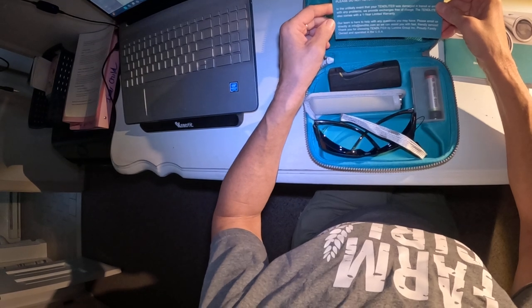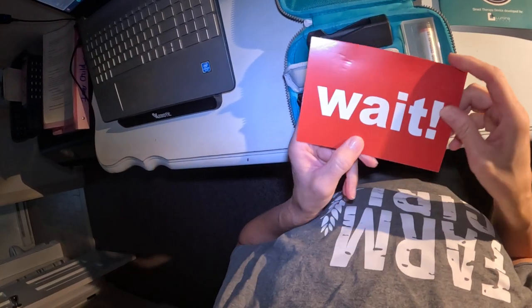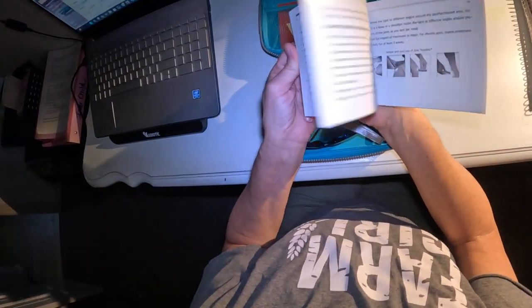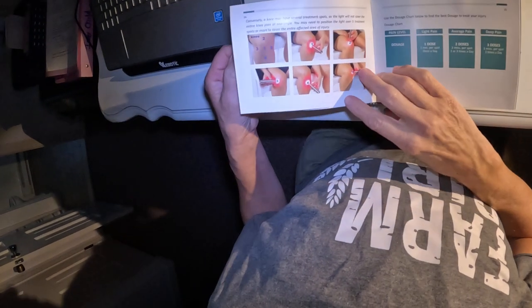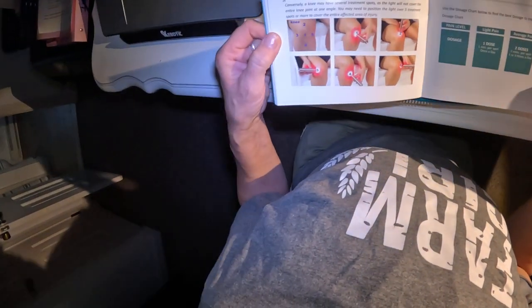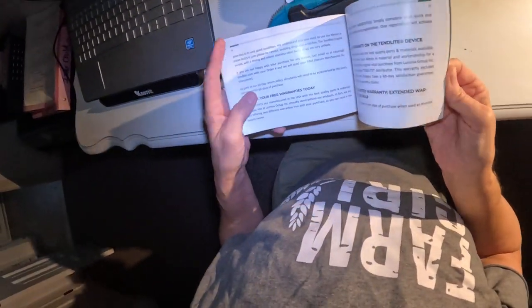Alright — easy returns and fast refunds, excellent. The manual goes through everything: how to set it up, how to charge it, and the treatments. They actually go through all the treatments, how many minutes, and what the dosages are for each treatment. I'm kind of excited — I might even use this on my 94-year-old friend for her back issues.